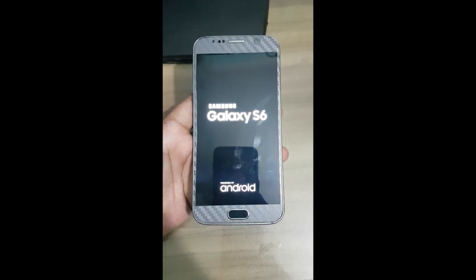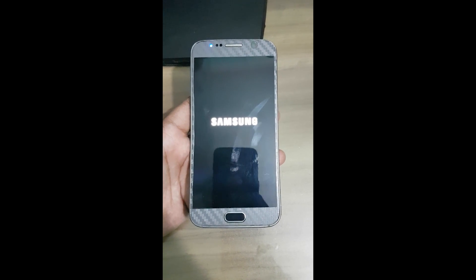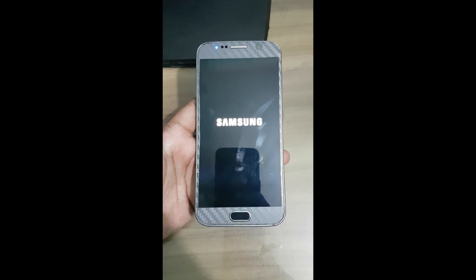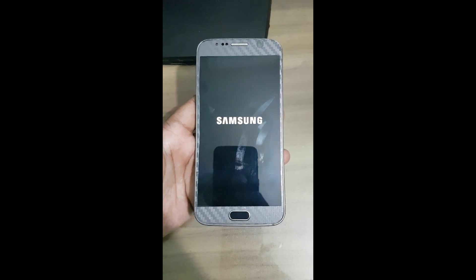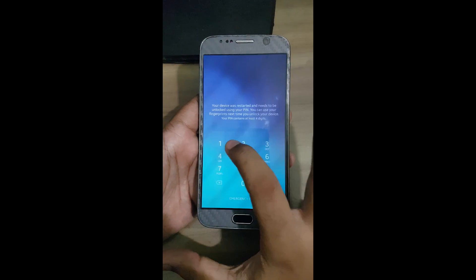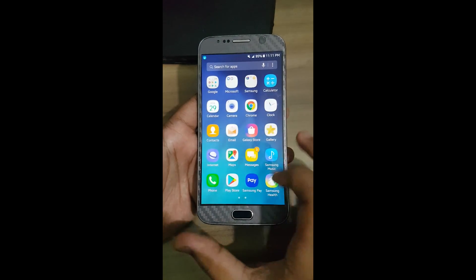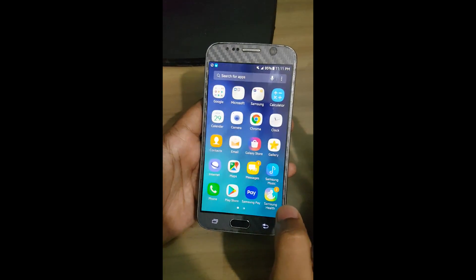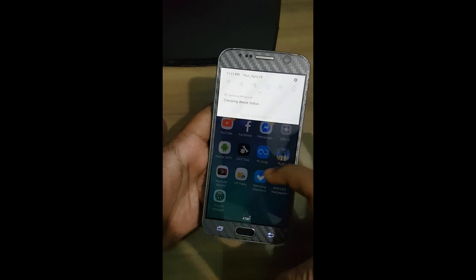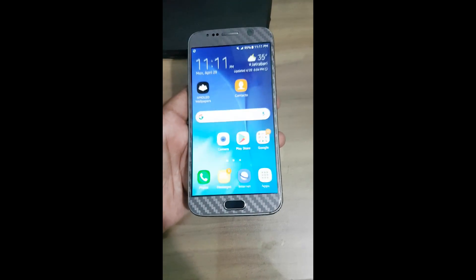Now your phone should boot up fine. Your phone is now rooted and ready. Thank you.